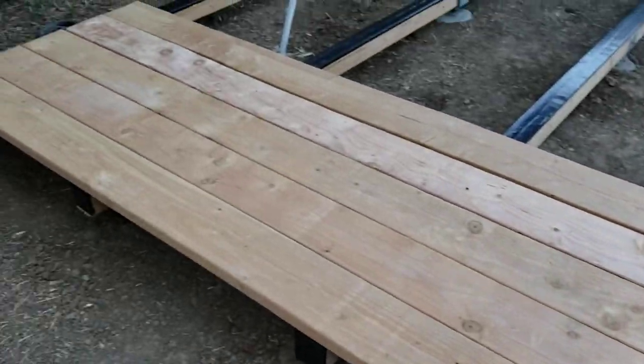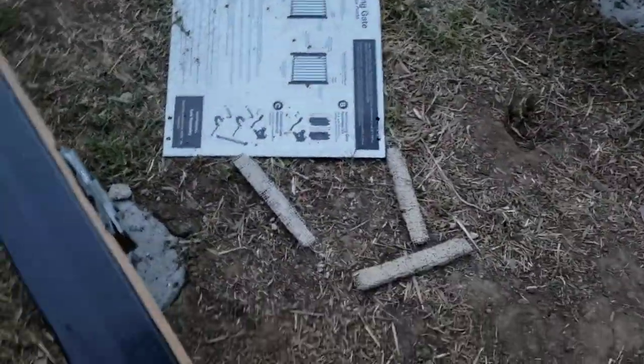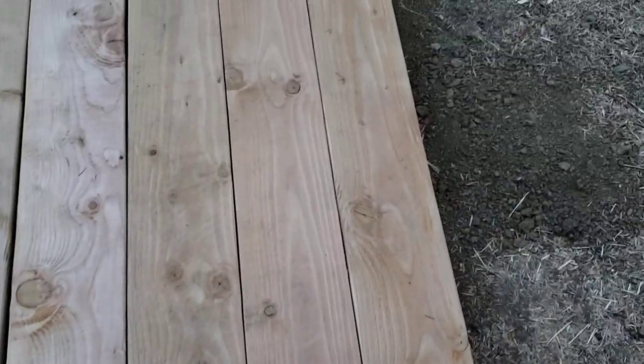I've got little holes in the ground to indicate where the table goes — there and there, and then there's the other one there and there. So it's gonna be good. YouTube family, DIY — you know how we do it!